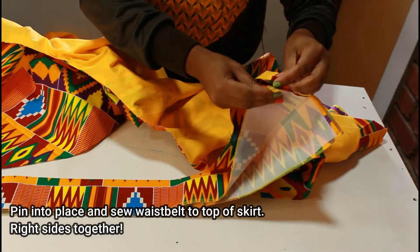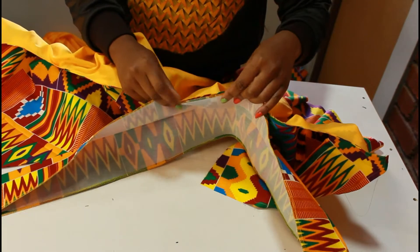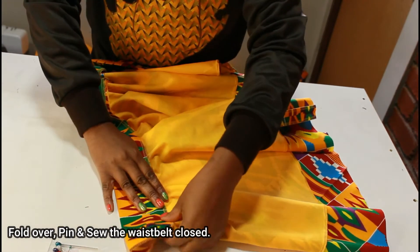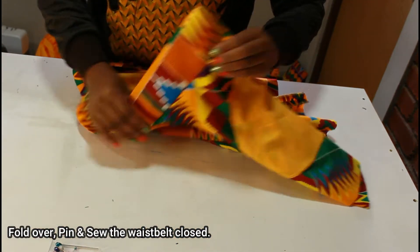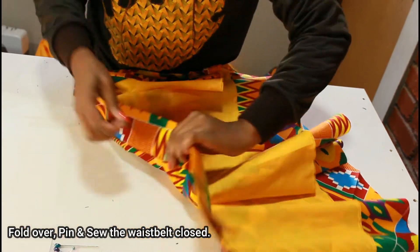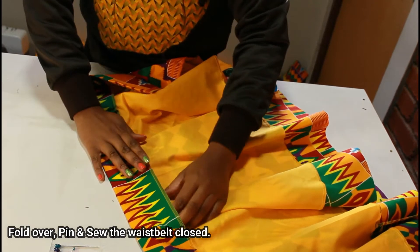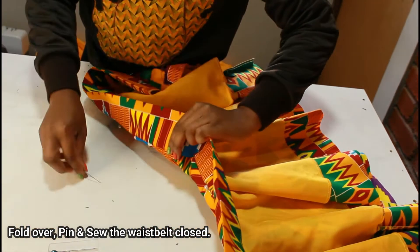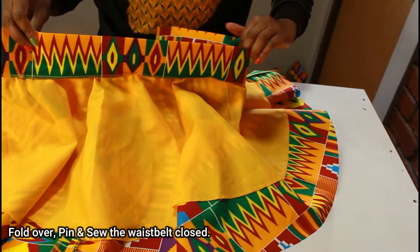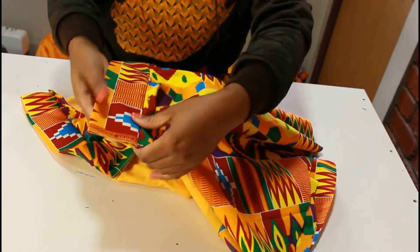Next, grab your waist belt and pin it to the top of your skirt right sides together, then sew it into place. Once that's done we're going to fold it over, pin it on the right side, and sew the waist belt closed. Pin the entire waist belt closed — it helps that we ironed it in half because it naturally wants to close up. Once everything is pinned, go ahead and sew along the top all the way through.